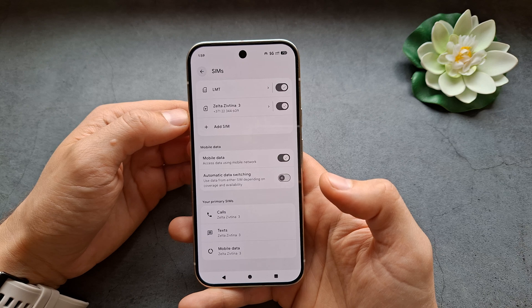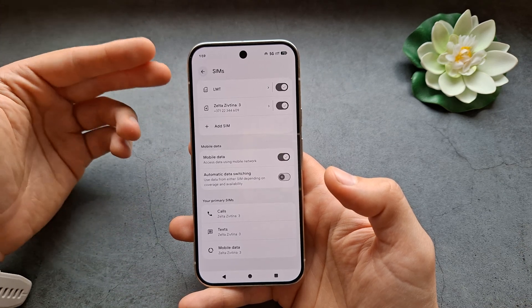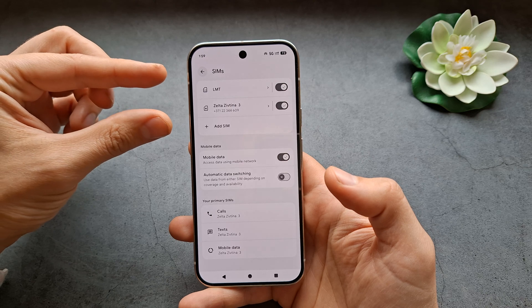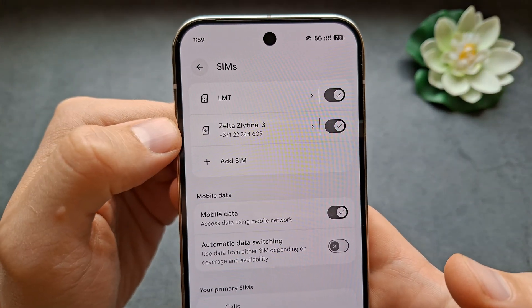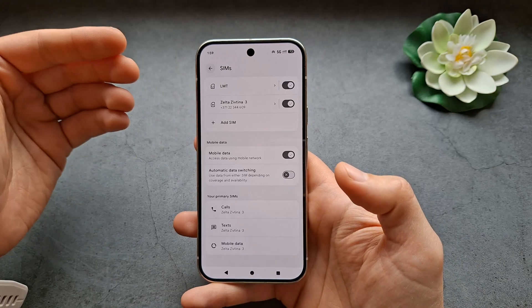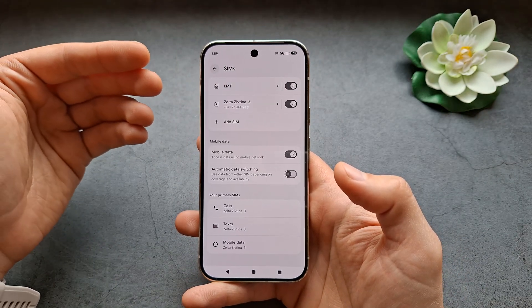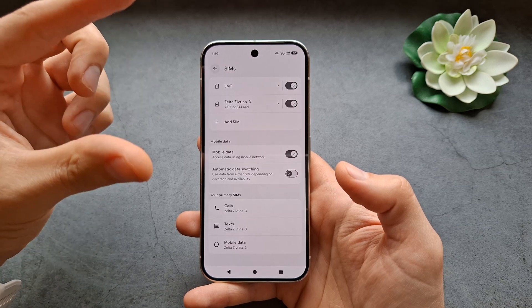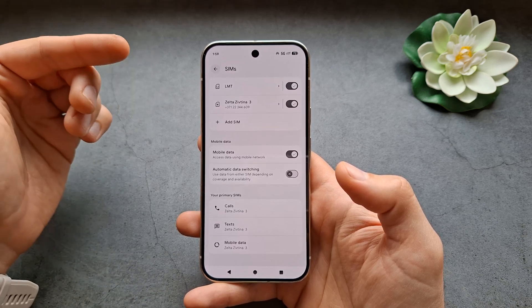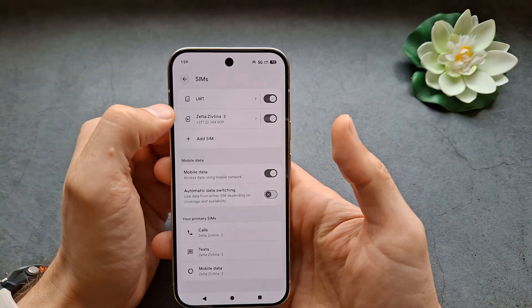Depending on where you purchase this phone — for example, if you purchase it in the United States, you'll only be able to use two eSIMs. This is what the eSIM looks like. But if you are in Europe or the rest of the world, you'll also be able to use one physical SIM card plus one eSIM at the same time. In the US, we do not get physical SIM cards — this is what the physical SIM card slot looks like.